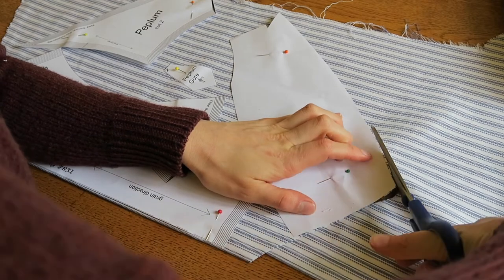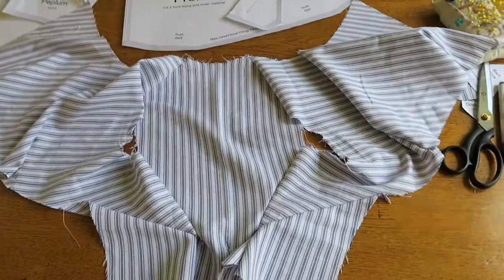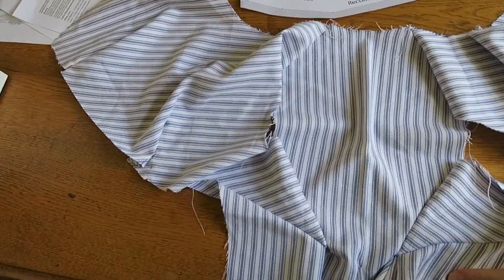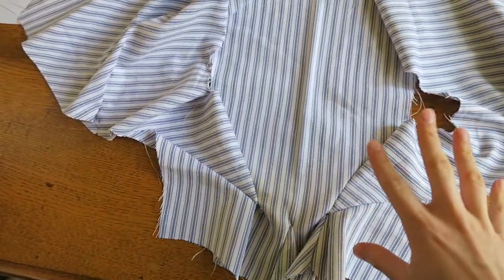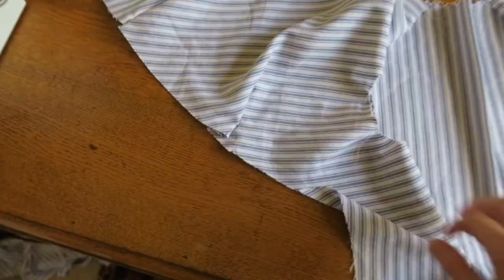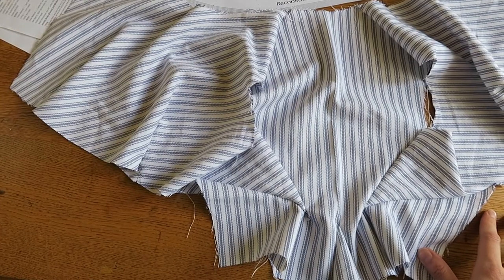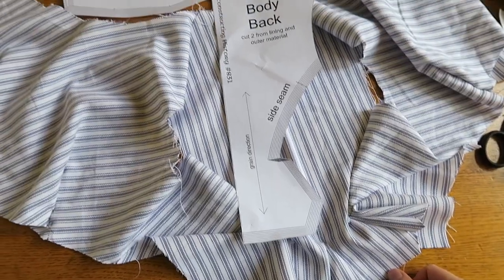I cut out all of the pattern pieces and stitched them together according to the instructions. I've just made up this cotton ticking mock-up — I don't know what is going on but it is so short. I need extra length at the back. I know these things tended to go up a little bit at the back, so I'm really confused as to what I'm doing wrong. I'll update you in a bit.